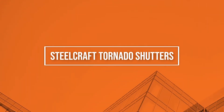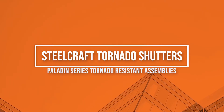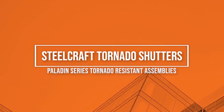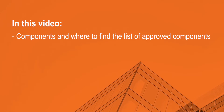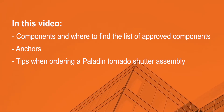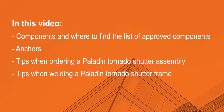We have gathered answers to common questions about Steelcraft Paladin tornado shutters. These shutters are part of the Steelcraft Paladin FEMA certified tornado resistant assemblies. In this video, we will discuss these aspects of a Paladin tornado shutter assembly: components and where to find the list of approved components, anchors, tips when ordering a Paladin tornado shutter assembly, and tips when welding a Paladin tornado shutter frame.